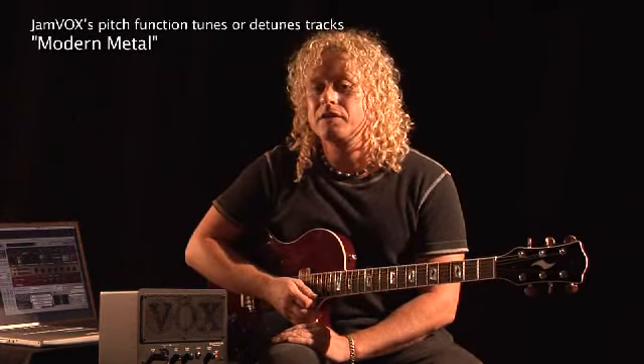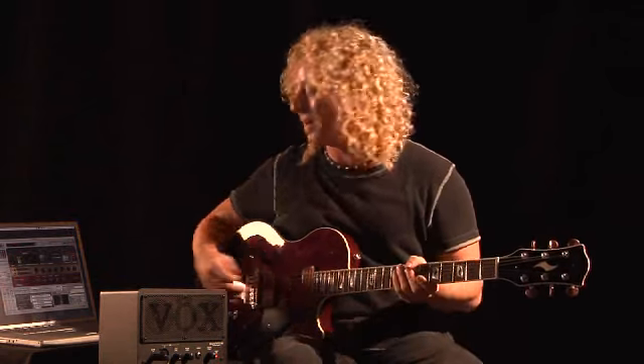I'm going to use Jamvox's pitch feature to take a detuned song and pitch it up to my guitar's tuning. I can then hit the GXT button and jam along.